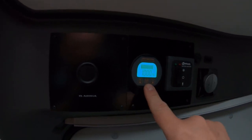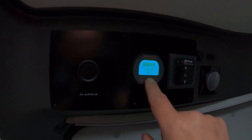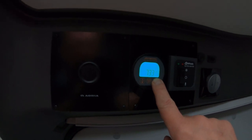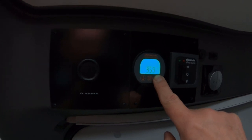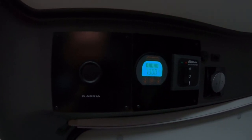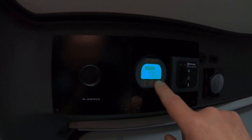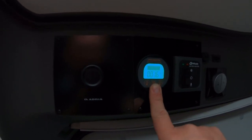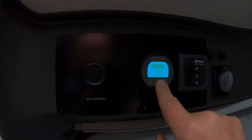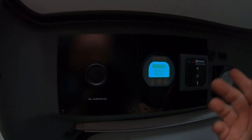It's showing 73 amp hours and if I push the percentage sign it's 100% charged. To set it up properly: push the middle button until you get to the amp hour sign, then hold it in for three seconds so it starts flashing. Then use the left or right buttons to bring the amp hours up or down to suit your battery - mine's 100 amp hour so I'll bring it up to 100. Once that's done, push the middle button again. You can see if it's set up wrong how you can change it and set this to whatever amp hours you want.